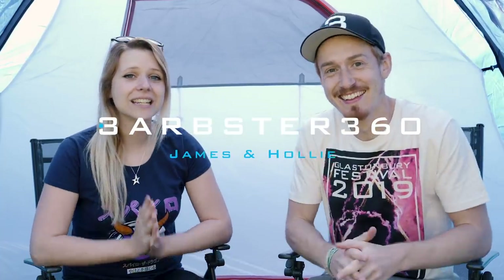Hey guys, we're James and Holly and welcome to a Glastonbury Festival 2019 preparation video. Whether it's your first time or you've been loads before, hopefully there'll be some tips in here for you.